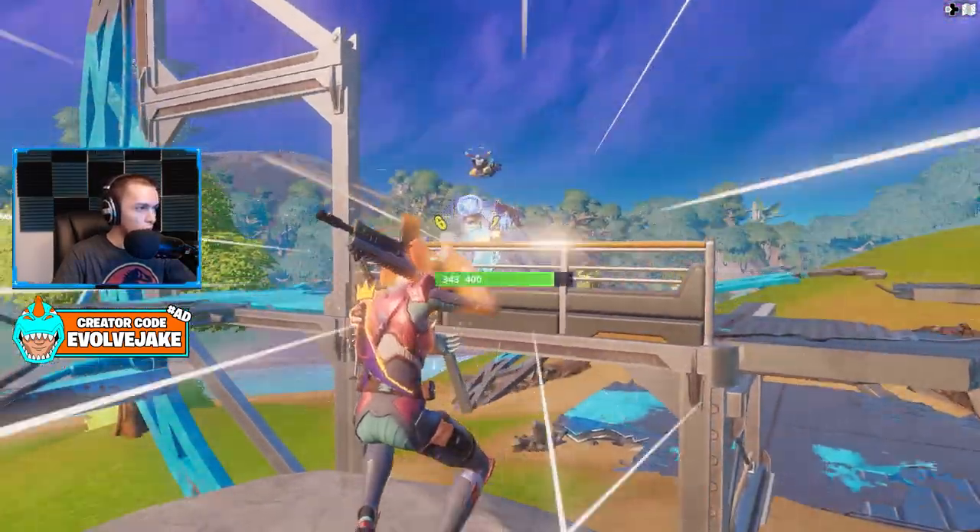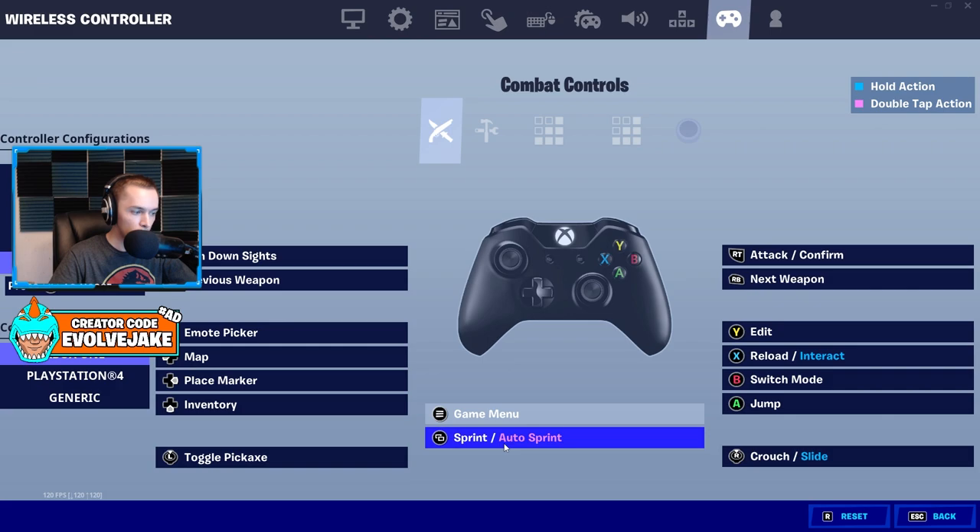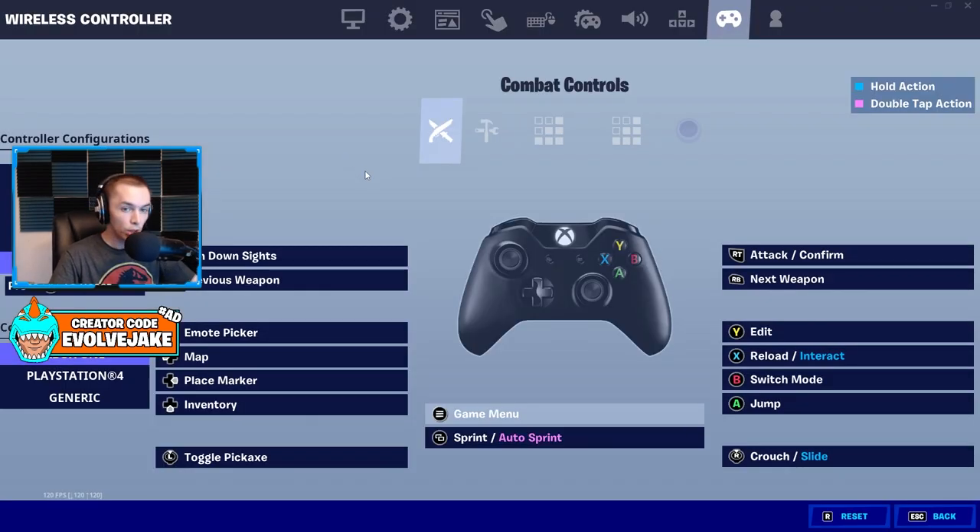For claw players, these are my personal binds adjusted for zero build. I think right stick crouch is the best option regardless of whether you play paddles, claw, or default — it works really well for crouch spamming and SMG fights. If you only play claw in zero build, you could take left stick off pickaxe and put sprint on the menu button. I have sprint on the menu button and think it works quite well. On PlayStation you could use the touchpad for that.